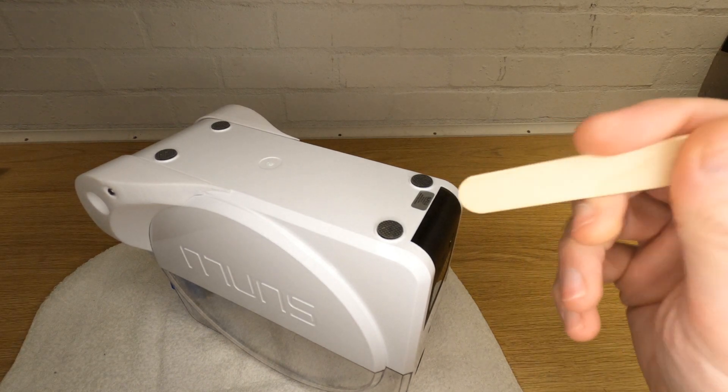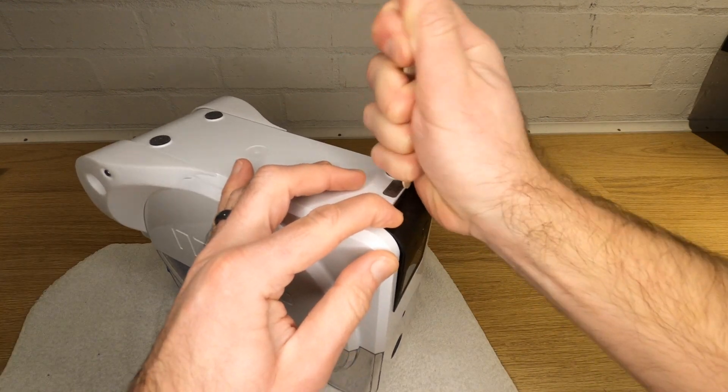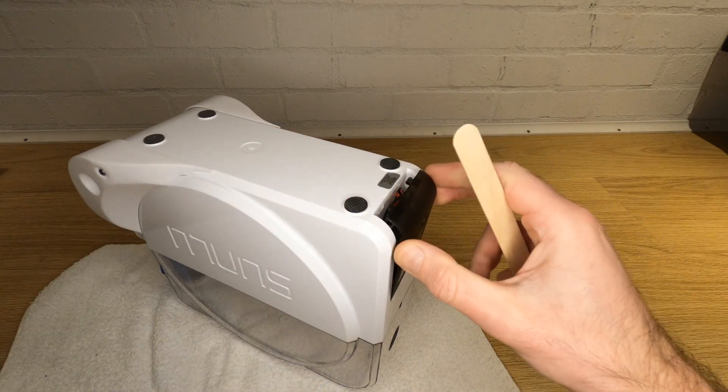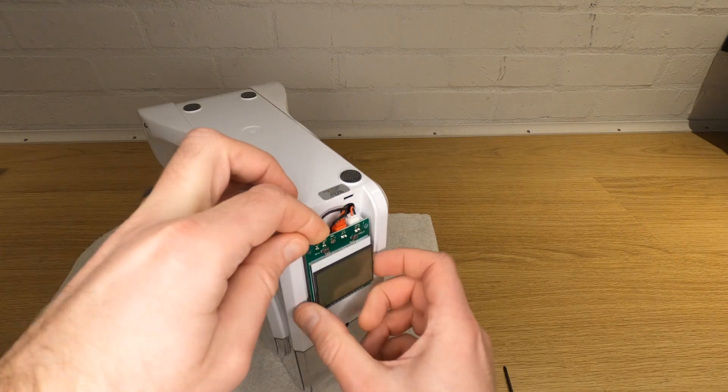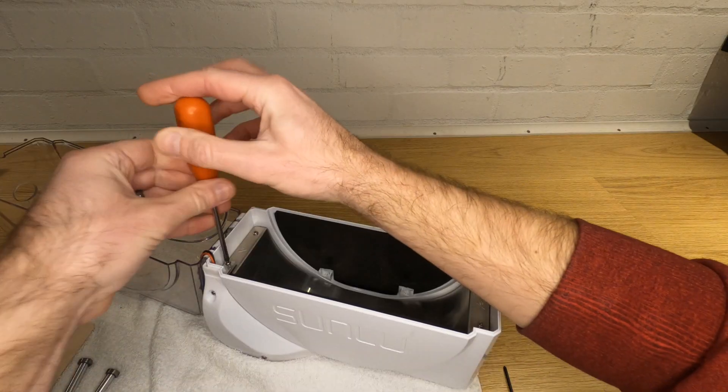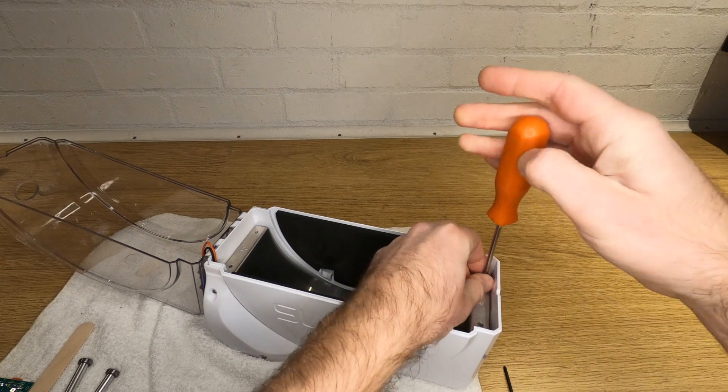Next we need to disassemble the front panel and the heating element from the base — be very careful when removing the front panel. Turn the box upside down and push down firmly with something that won't mark the plastic on the bottom surface to release the clips. Once pushed down, gently prise the lower edge away. With the cover off, unscrew the control board and unplug everything from the back. Then remove the rollers and unscrew the four screws holding the element in place and remove it.